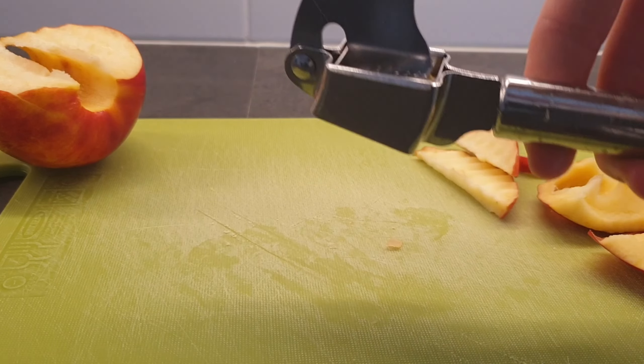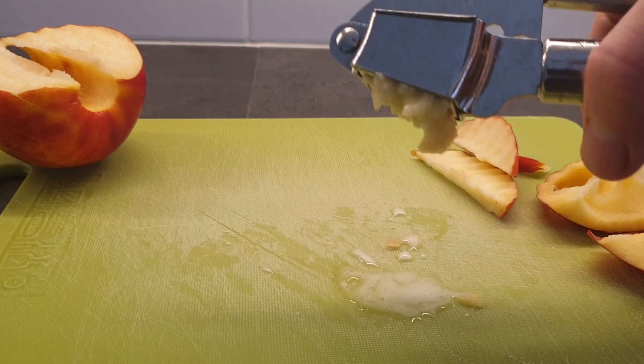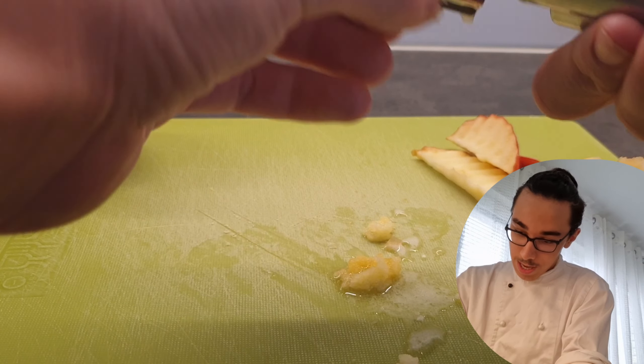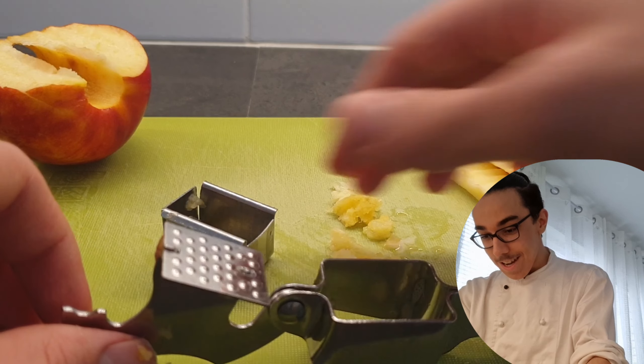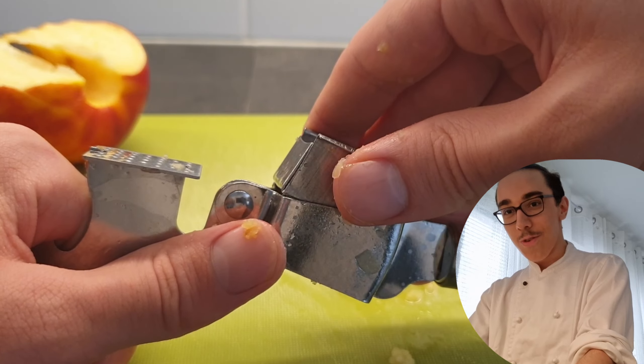It's a little bit juicy — I hope the camera doesn't get wet. There you go. The apple is really juicy so a lot of juice came out, but it did press it well. It actually does eject the contents — okay! So this is actually a really good garlic press for the price.